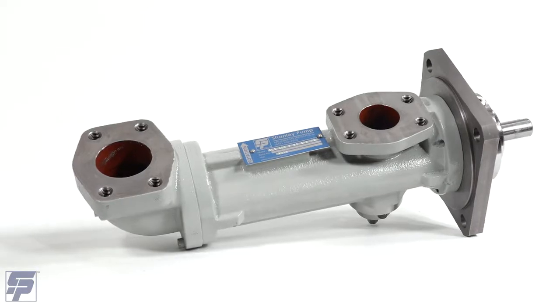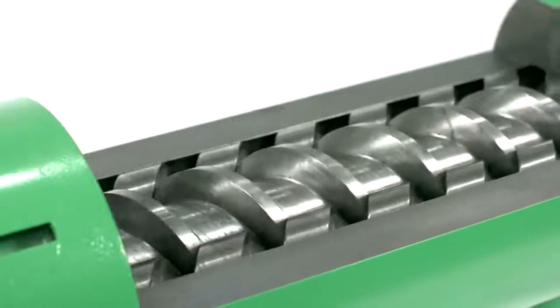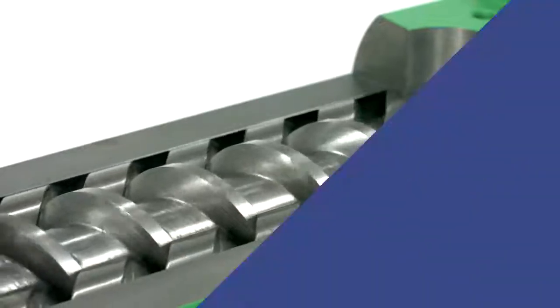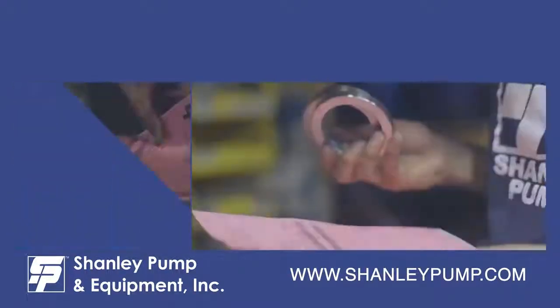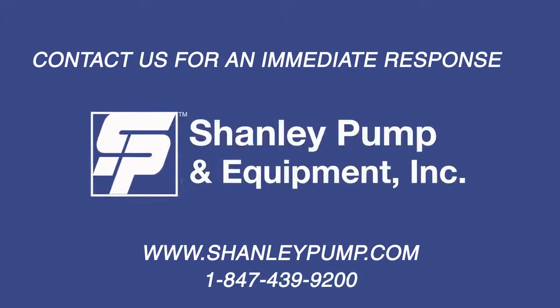Your PXF or 3LS three rotor screw pump is now fully assembled. Check to make sure the pump turns freely. The pump should then be leak tested using water to check the shaft seal and casing O-rings for leakage before being reinstalled and put into service. If no leaks are present, the pump can now be reinstalled into the pump system. If you have any questions or require spare parts for the repair of your Same PXF or Shanley 3LS pump, please feel free to contact us at www.ShanleyPump.com or call 847-439-9200. We always have complete pumps and all spare parts in our inventory ready to ship the same day.